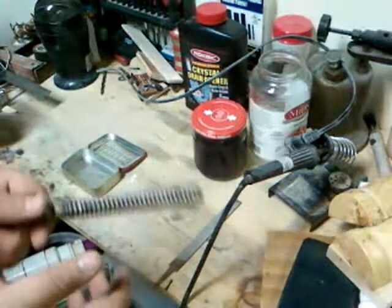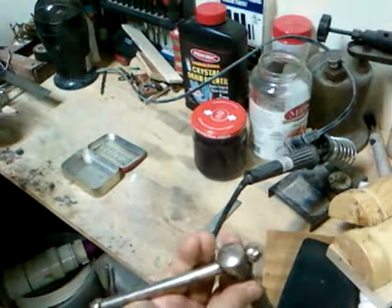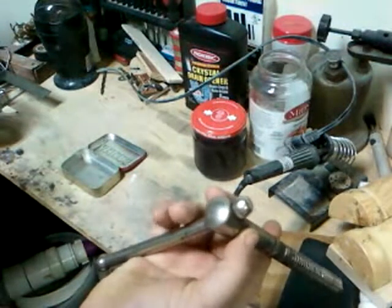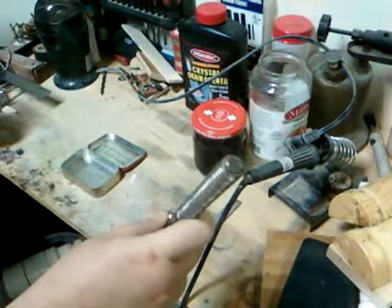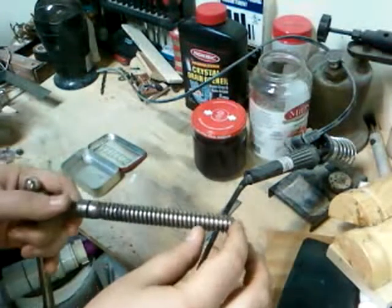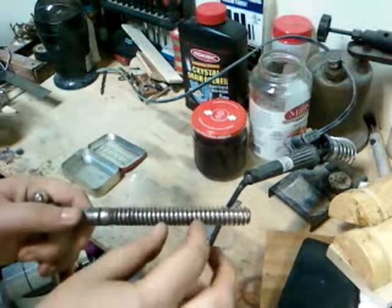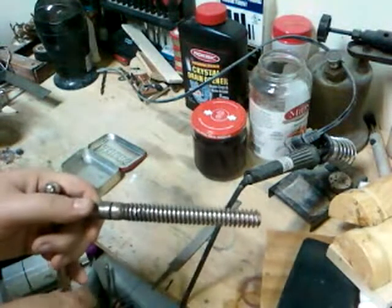I actually found this — it came off of an old bench vise. The bottom of it broke, so it just went in the scrap iron container. But I was thinking of cutting this into maybe one-inch sections and using it as a worm gear and a hob.